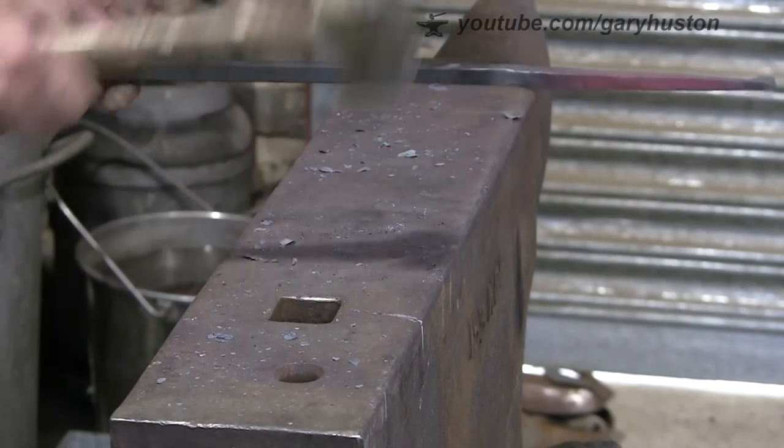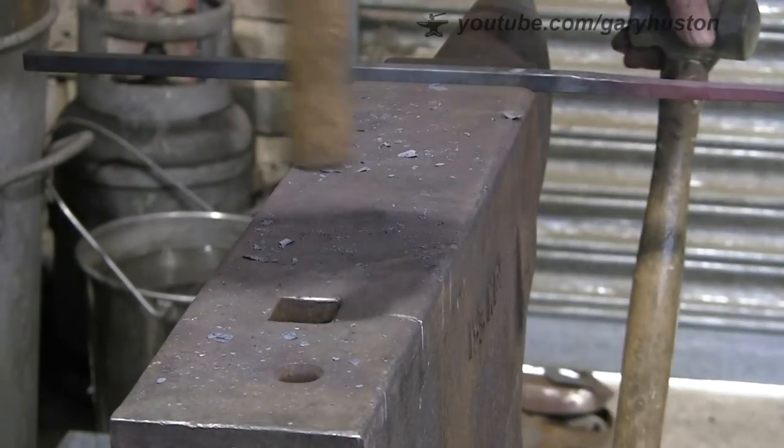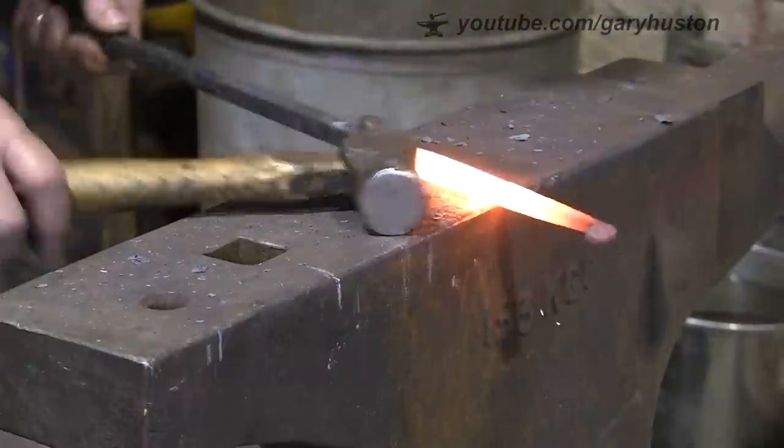I think I'm going to use that hammer - I'm going to get my best one. That's the one I like, good old cross pane. Got great big lumps taken out of it but I love this one.